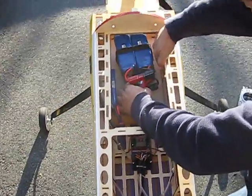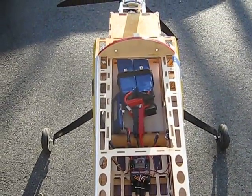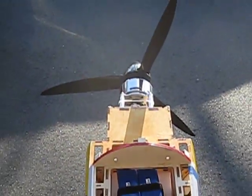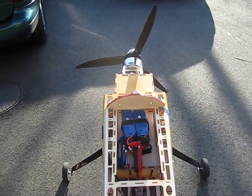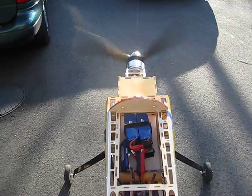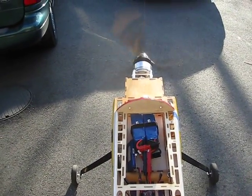Alright, there we go. Number one. Alright, and the prop's on the... should be spinning to the right. Let's see how that works up there.